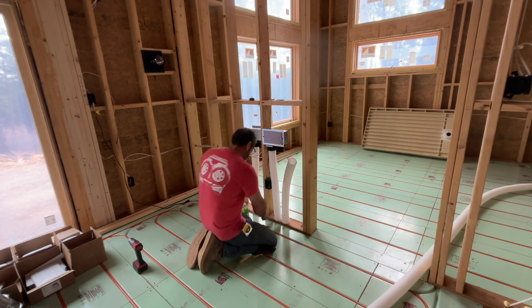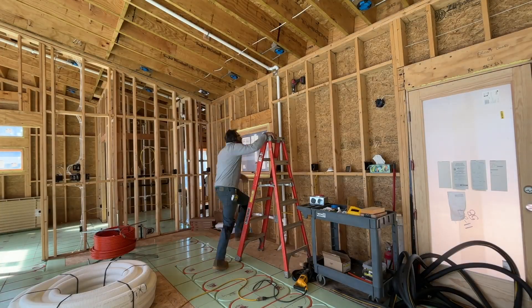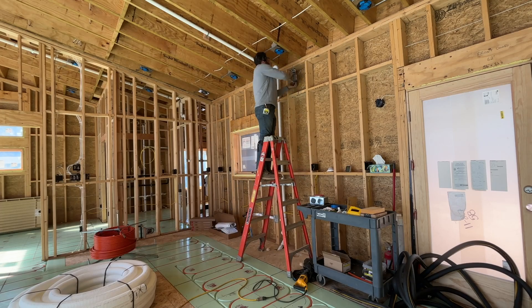Here you can see I'm hooking another pipe up to the living room register — pretty easy. These two pipes going up here go to a register up in the ceiling, kind of above the island right there. That's basically sucking kitchen air out, so any smells that come into the kitchen are sucked up through there, down and out, giving you fresh air in the other areas.